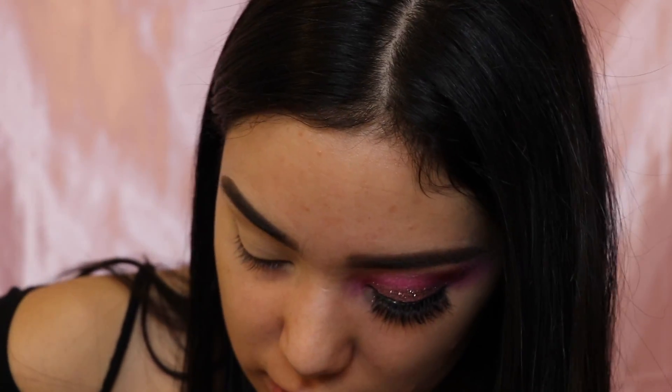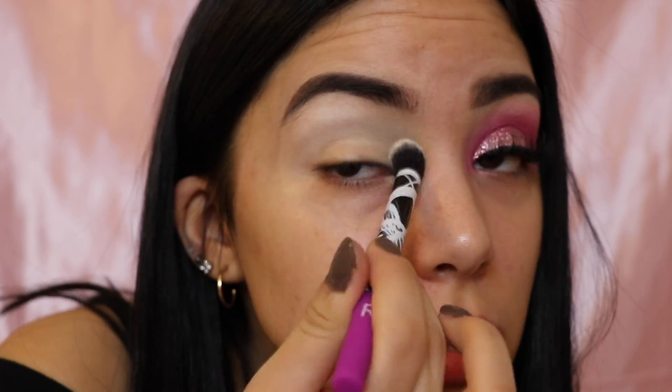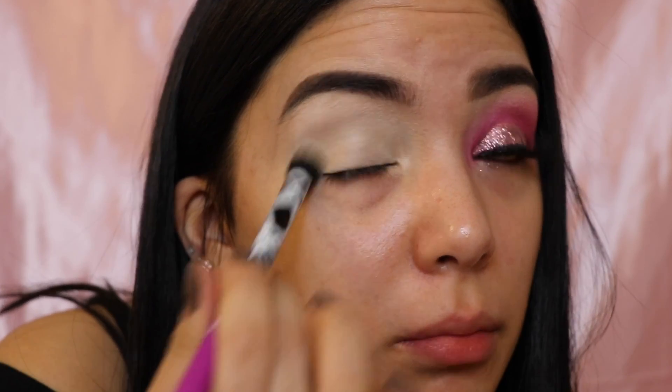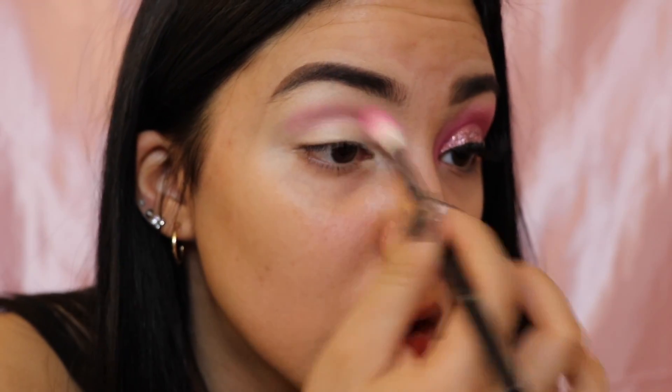When I go in with that white color I'm going to be using another concealer brush by Real Techniques and just setting all of the concealer. I know this looks a little ashy but it's okay. After that's all set, I'm going to be going in with my Morphe M441 brush — this is the brush I use for everything — and I'm going in with this light pink shade. Now I'm just putting this all over my eye.